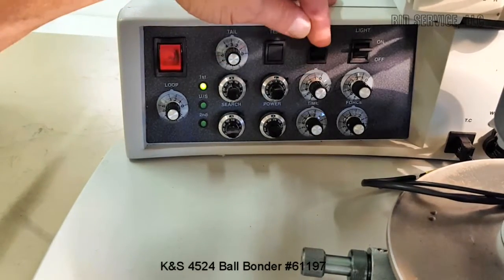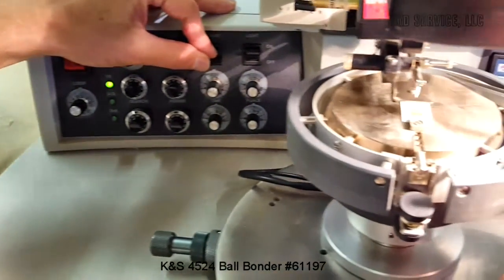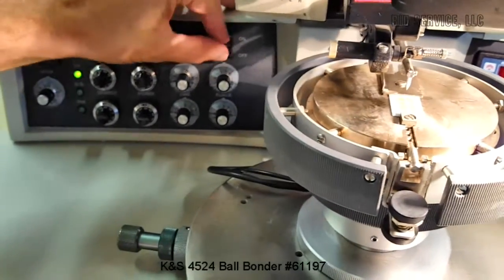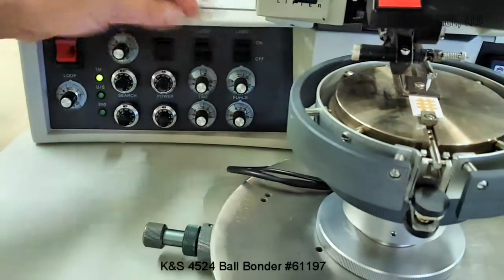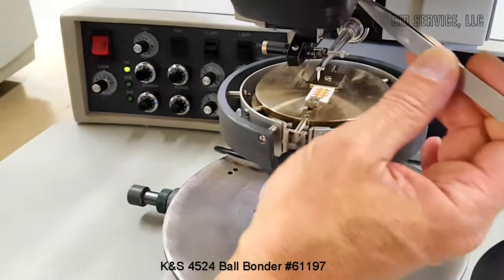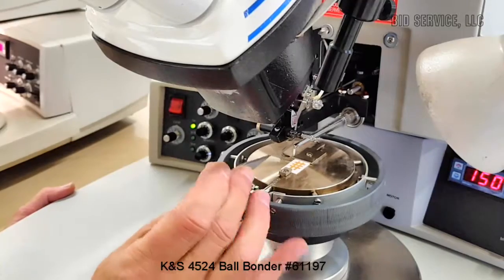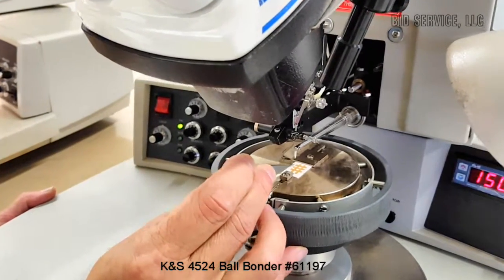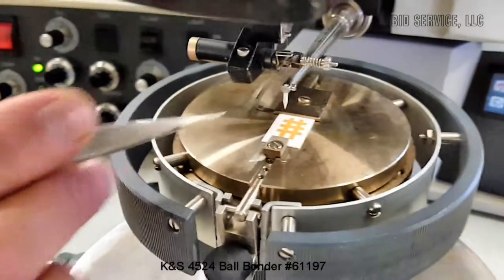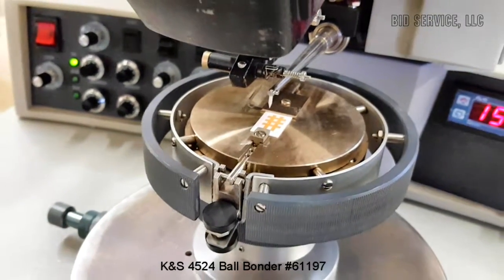We have a clamp open and closed switch. The clamp is up here — it helps feed the wire through the capillary. You can open and close the clamp. We have a light on and off switch, and with the light off I want to point out that there is a spotlight or target illuminator option on this system. There's actually a little reticle that's illuminated on where the bond is formed — you can see a little red light there. That helps you position your bond.